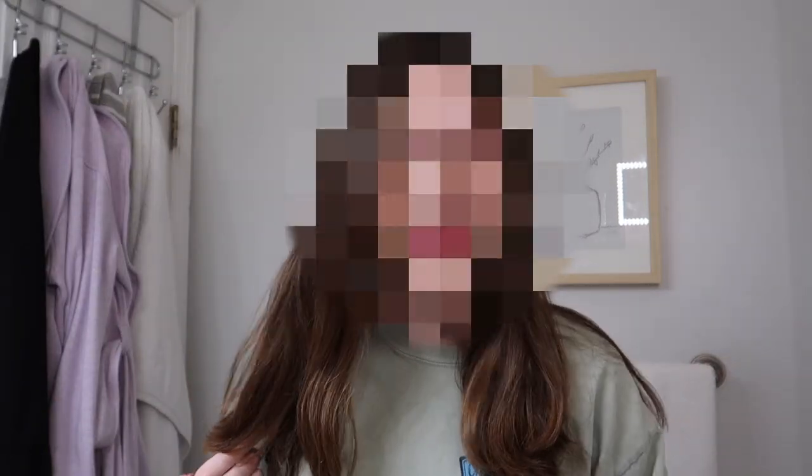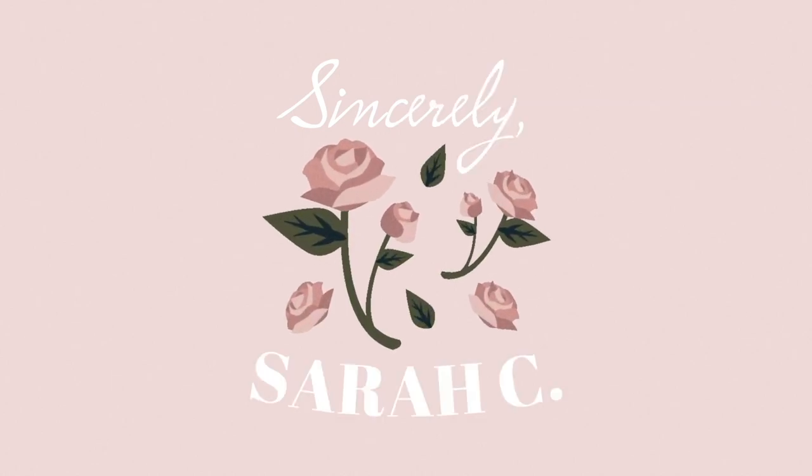You guys are probably like, put down the scissors and end the video here, but I can't. Hi guys, welcome back to my channel.